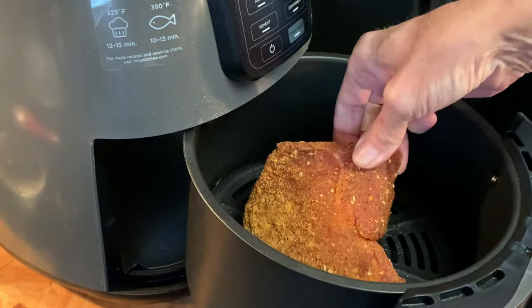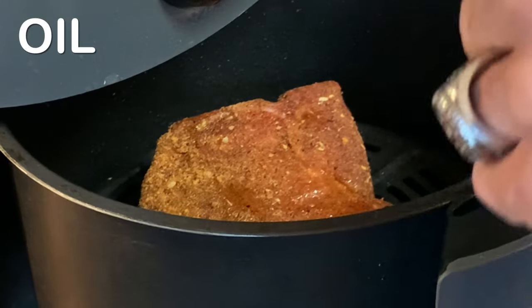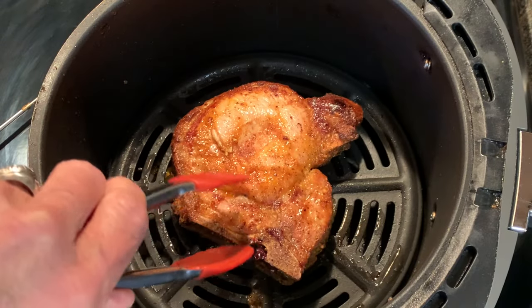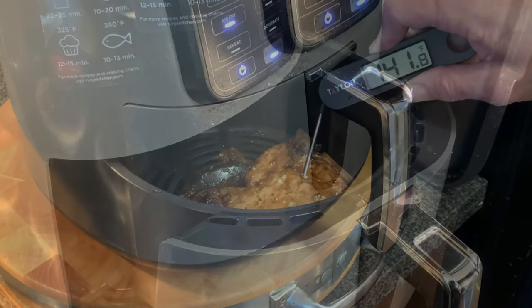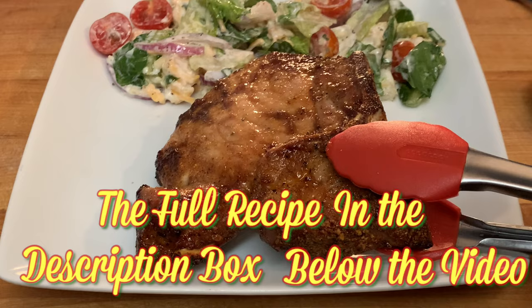Place your chop on the basket, hitting the top with just a little oil. Cook at 375 for 12 to 14 minutes, flipping halfway. Continue to cook until the internal temperature is about 140 degrees, then let it rest for about five minutes.